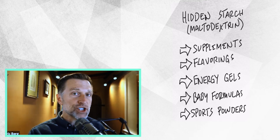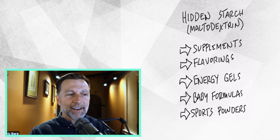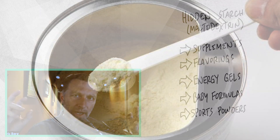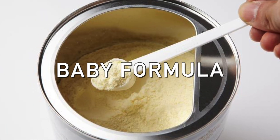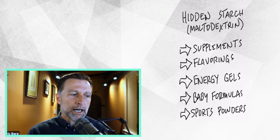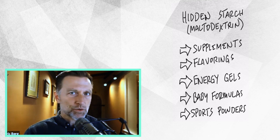Many supplements you're probably taking right now have it as a hidden ingredient — often as a carrier converting liquid flavoring to powdered flavoring. It was very difficult for me to find a flavoring company that did not use maltodextrin. Many supplement companies are formulated by marketers who don't really care about quality. You have flavorings, supplements, energy gels for long-distance runners labeled sugar-free but filled with hidden sugars as carbohydrates. They're even going after baby formulas — loaded with maltodextrin — and definitely sport products, muscle-building powders, and energy drinks. It's a dirty secret: if people found out, they wouldn't buy a product with this very high glycemic index sugar in it.